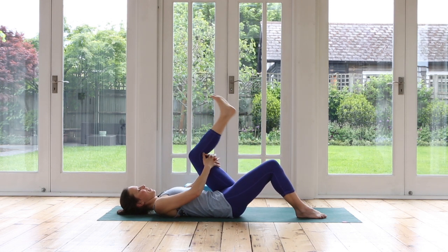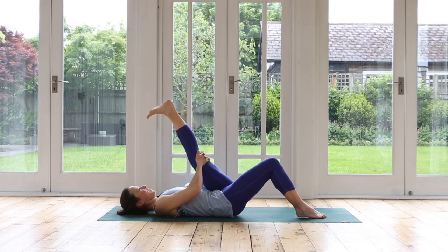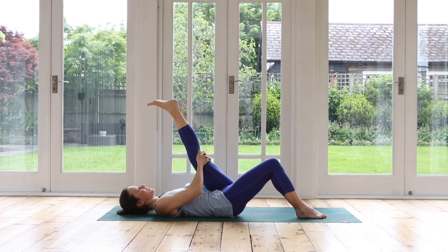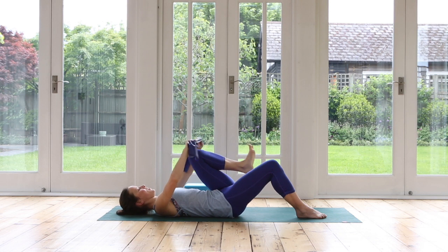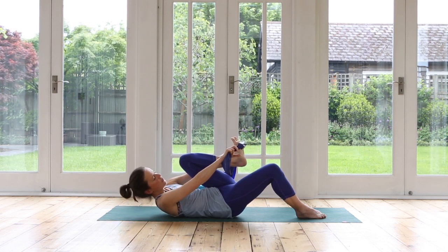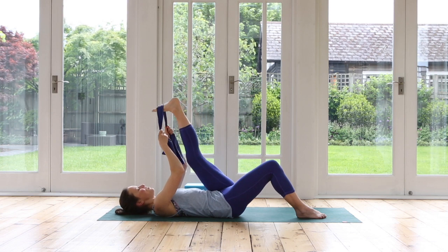Inhale. Exhale, stretch. Hold it. Stretch the toes up — point, and flex. And flex. And point. And flex. One more — reach up long through the toes, and toes down. Relax your foot. Bend your knee. Grab your band if you have something — wrap it around the ball of the foot, make sure it's nice and secure. And let's stretch it up.